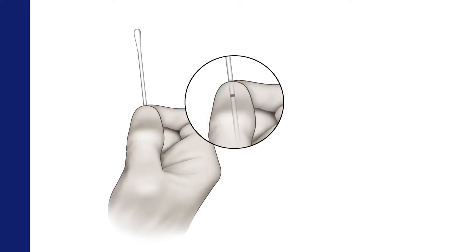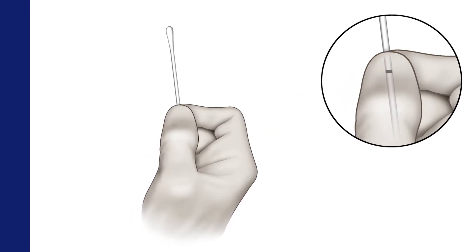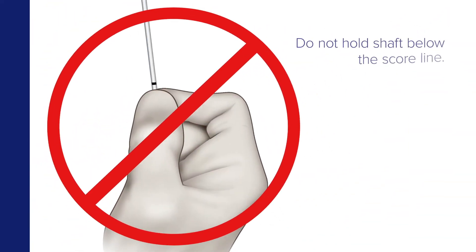Hold the swab, placing your thumb and forefinger on the middle of the shaft, covering the score line if present. Do not hold the shaft below the score line.